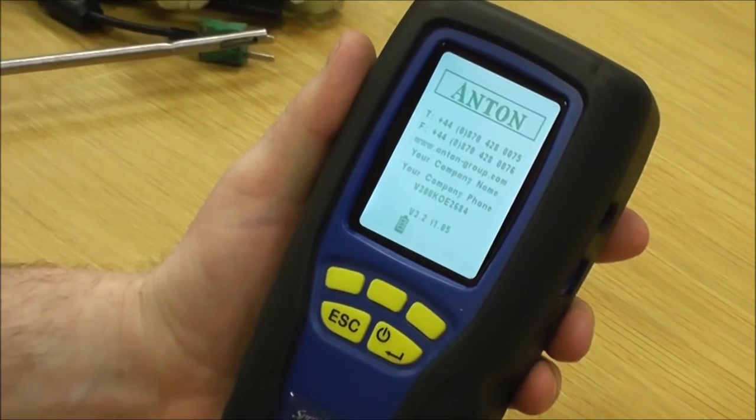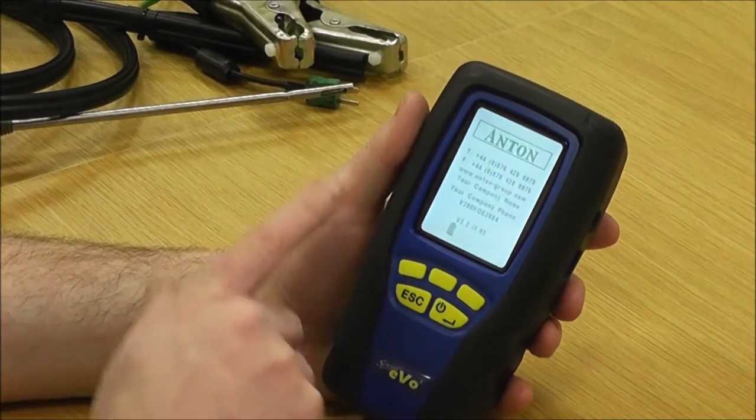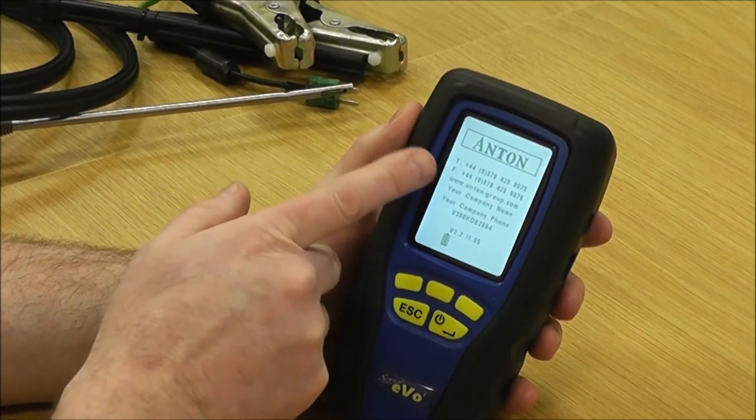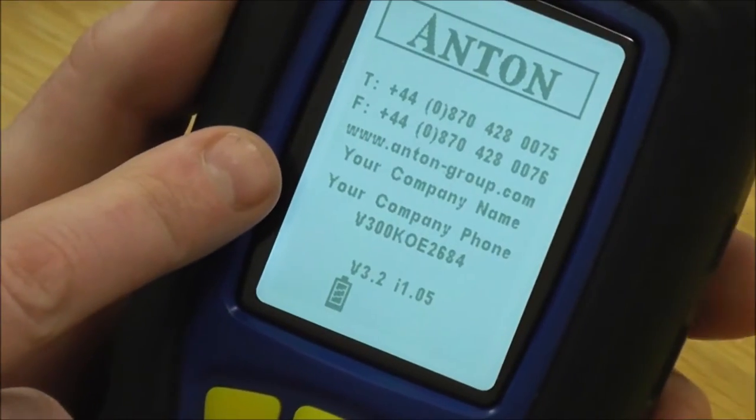You have to hold it down for a few seconds to stop it turning on in the back of your bag as you're going along. Then you've got Anton, the telephone numbers and our website.